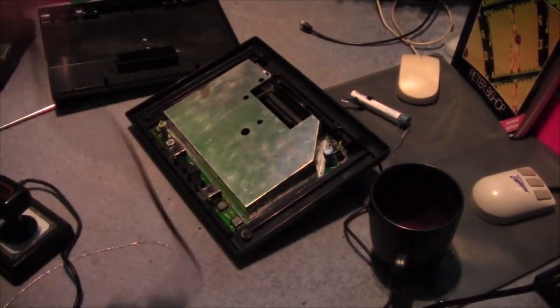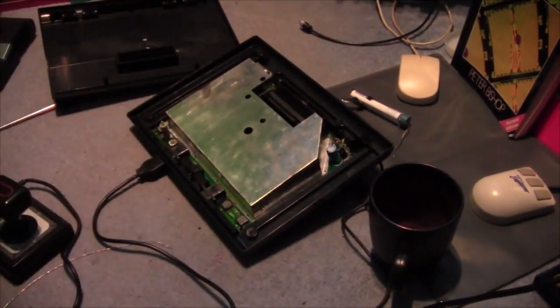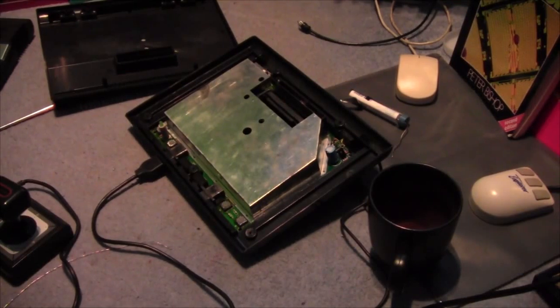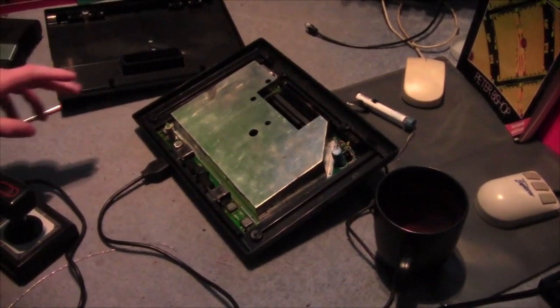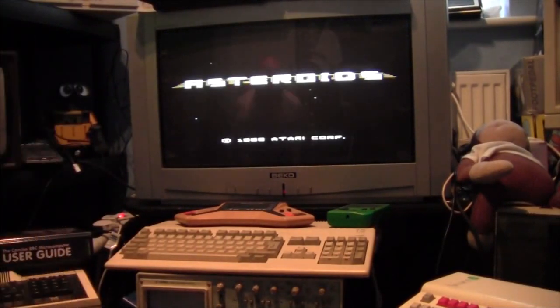Mark also sent me the controller but it's missing at the moment — it is around somewhere but I can't put my hand on it. So if I plug that in, that's all powered up. On the old CRT, if I press the power button — we need to put the aerial in — there we go! Asteroids. So I'm playing this with a Sega controller.